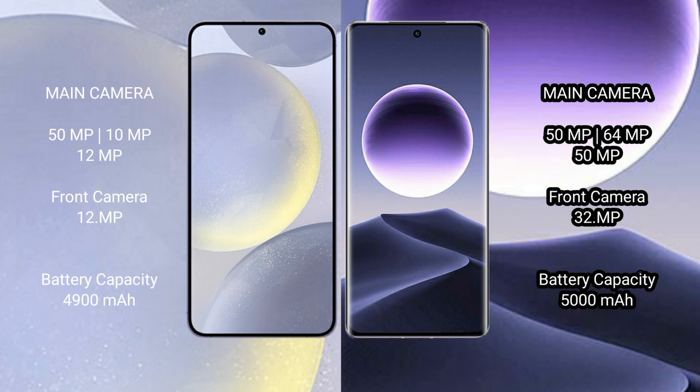The Samsung Galaxy S24 Plus features a triple camera setup: 50MP + 10MP + 12MP, with a 12MP front camera. The Oppo Find X7 also features a triple camera setup: 50MP + 64MP + 50MP, with a 32MP front camera.